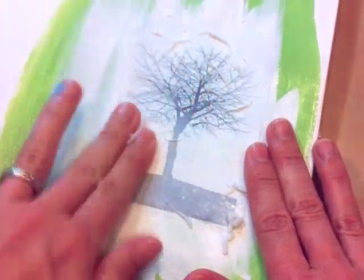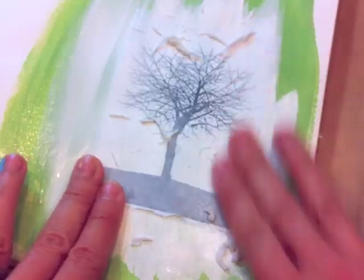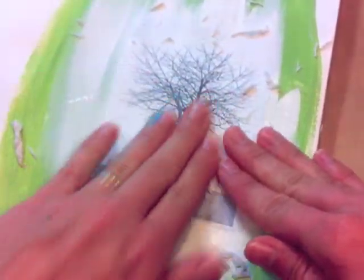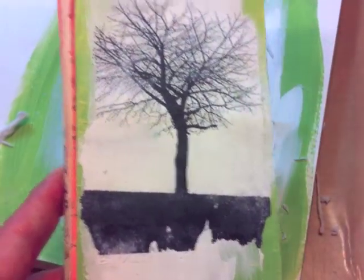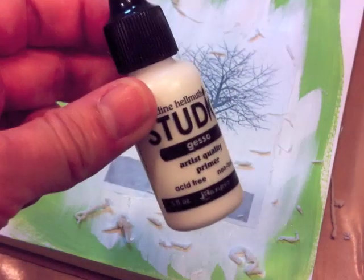The gesso transfer can be quite forgiving, so you tend to get a cleaner transfer with gesso than with other methods where you're rubbing the paper off the back. I think it's the chalkiness of the gesso that really helps hold the image in. Just keep rubbing and removing the paper pulp until you've removed it all the way, and then you'll have something you can include in your scrapbook, journal, card, or whatever you like. I hope you've enjoyed this really quick and easy way to do a gesso transfer.